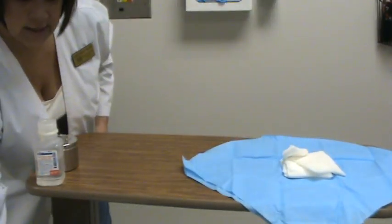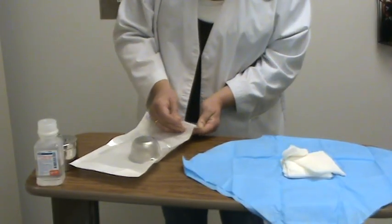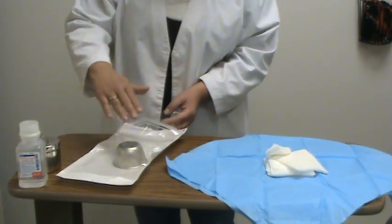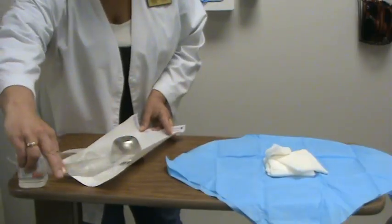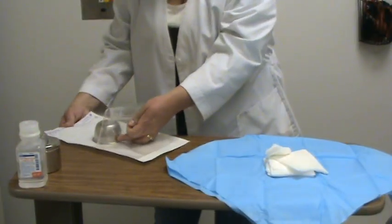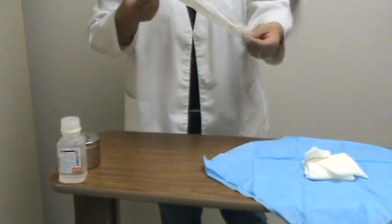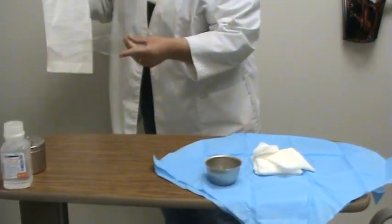The next portion of this demonstration is adding a bowl onto the sterile field — this is what can get a little bit tricky and will take some practice. Make sure the opening of the bowl is down and the plastic is on top. Open it up, only touching beyond the glue. Bring it in from the side and drop it — I'm within my border, so I'm okay.